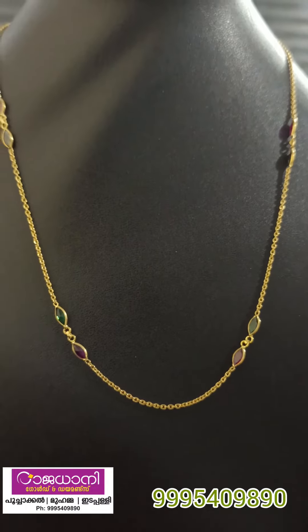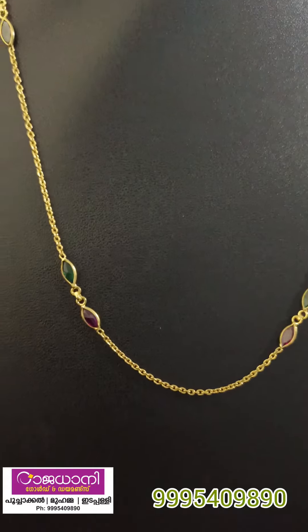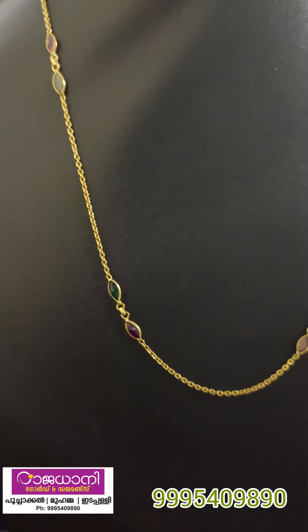Next, it is a necklace. This is 5 grams. This is 6 grams of stone. This is 4 grams of stone.